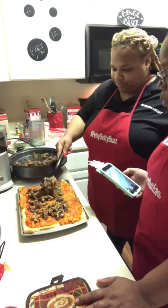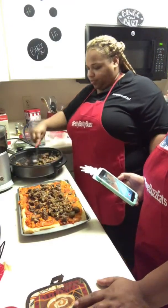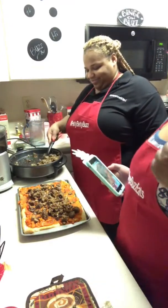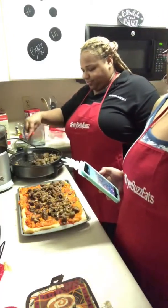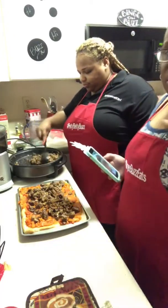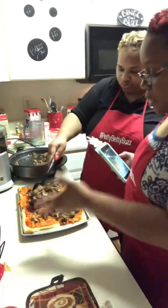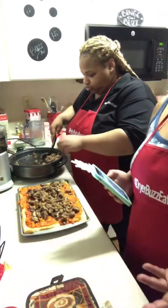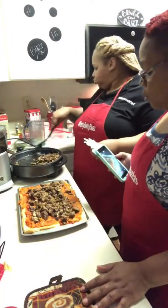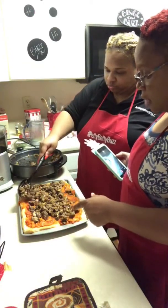Now go ahead and start putting that on there. We're basically doing an Italian sausage mushroom. You got some good stuff.